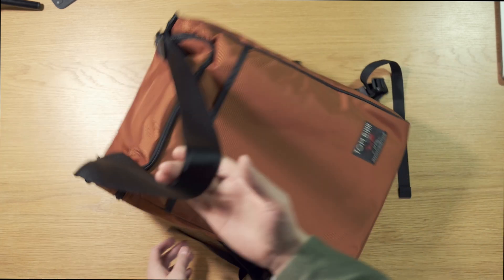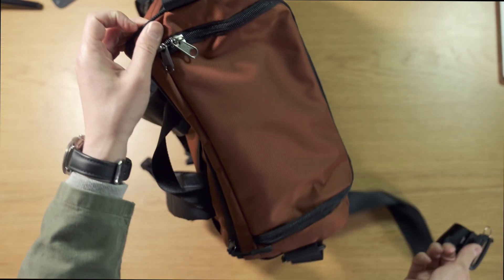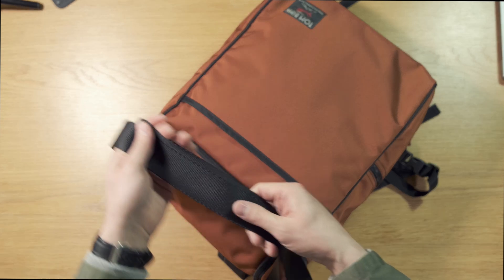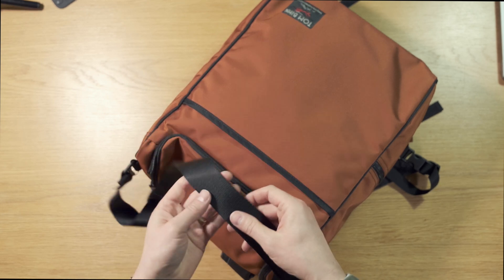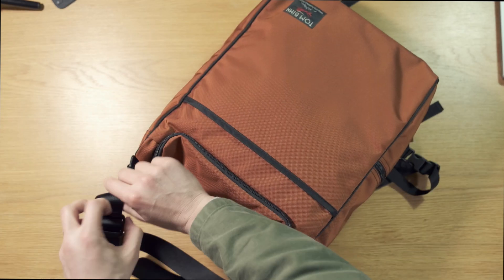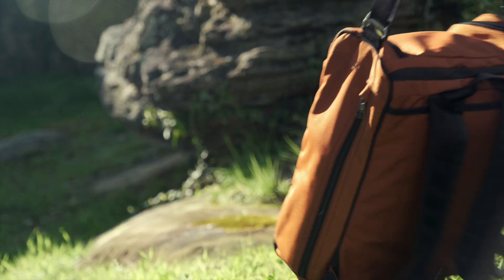Then we have the shoulder strap for tote carry. This is an adjustable and removable strap — you can remove it from these G-hooks here. It just clips off and goes back in nice and easy. The shoulder strap is made of the same material as the grab handle — smooth, soft, and high quality. It's thick enough to distribute some weight across the shoulder, but with no padding you'll quickly feel a heavy load. It can get quite long, so it'll fit a variety of body types, but for me it doesn't cinch down short enough to carry by the side.